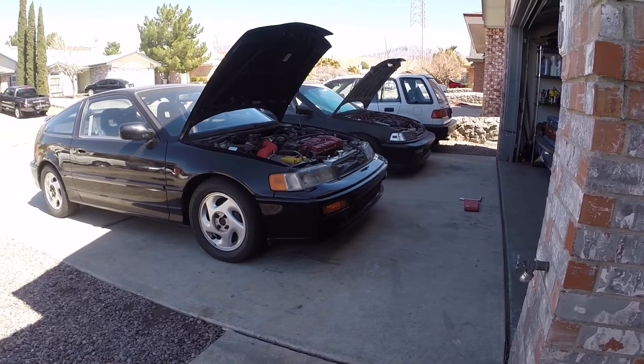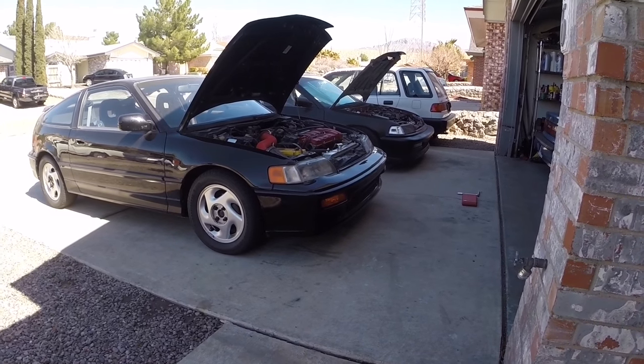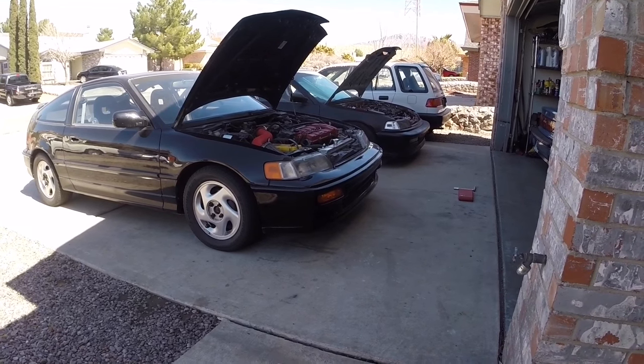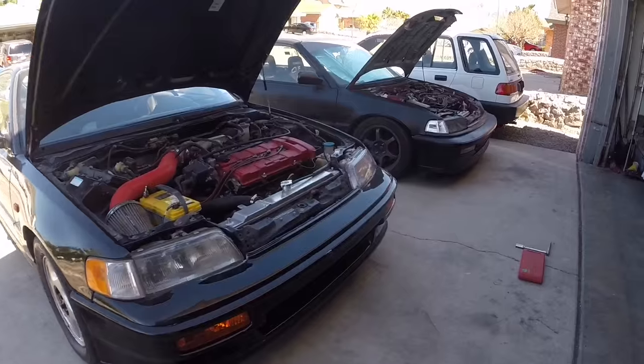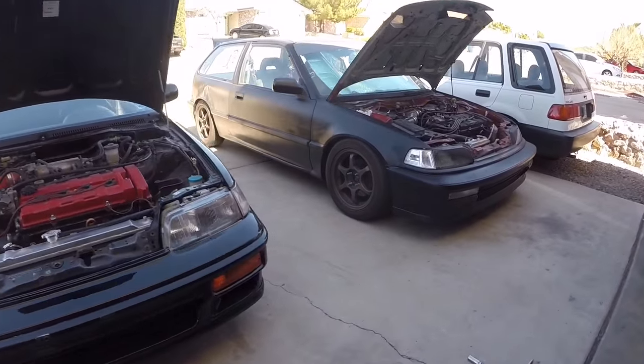What's going on everybody, today I'm going to show you how to run a compression test. I'm going to do it on these V18 A1 motors that are in the CRX SI and also in my '90 Civic.